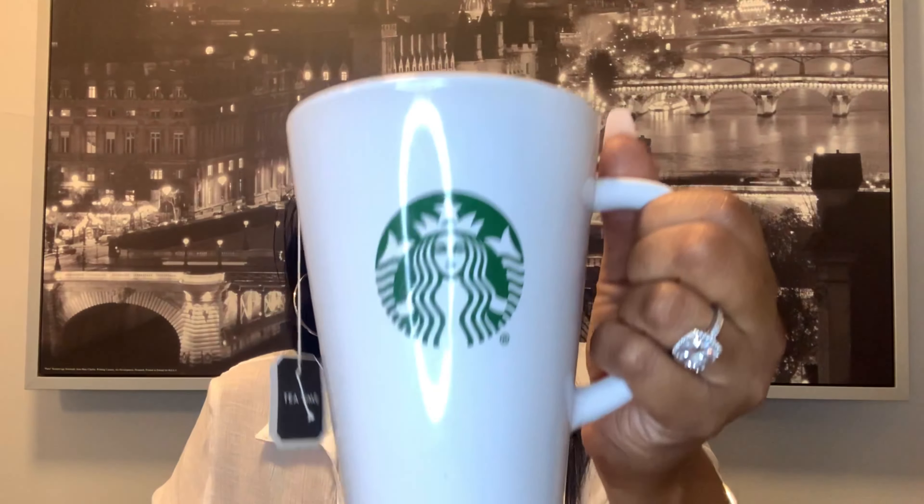Before we start, I'm drinking some tea in my cute little Starbucks mug — a Christmas gift from a co-worker. Without further ado, it's only a few items because I'm going to be bringing these videos to you simultaneously. This is episode one, kitchen favorites.